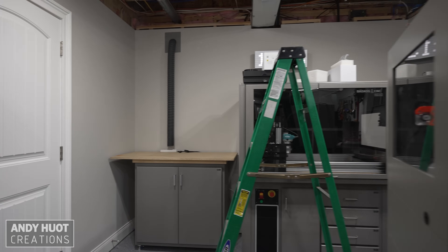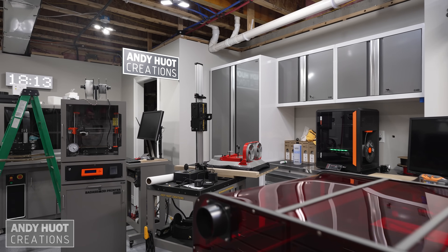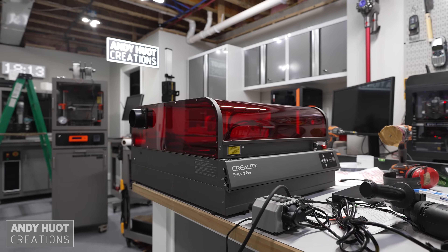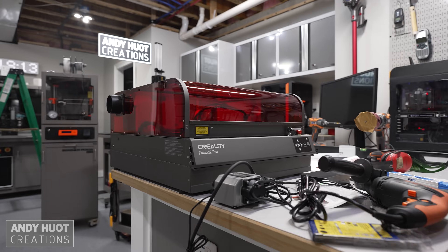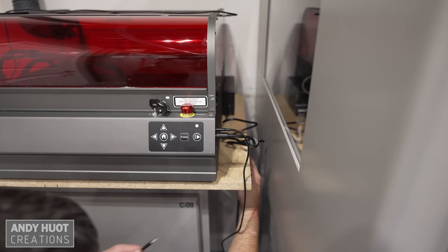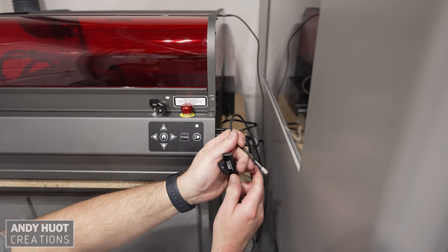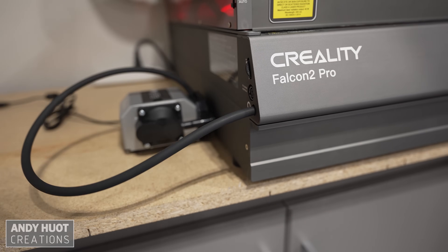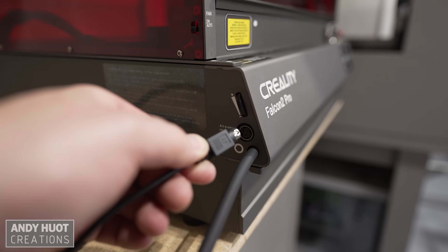Out of the box, the enclosure fan is on the left side of the laser, but you can move it to the right side if you want. There are fan connectors on both sides, so I have an unused connector on the right. The power input appeared to be a mini DIN-4 style connector. Both the camera and controller are USB-C connections. The air assist compressor sat on four vibration-damping feet that I found to be very effective, and it also connects with a mini DIN-style connector.